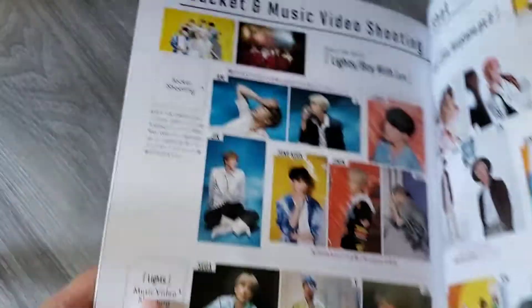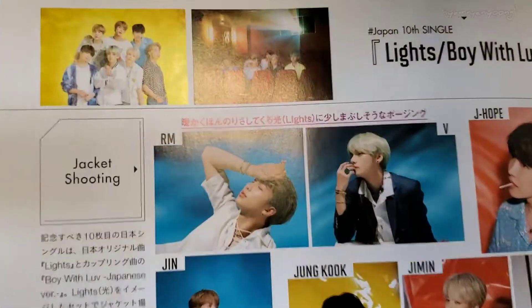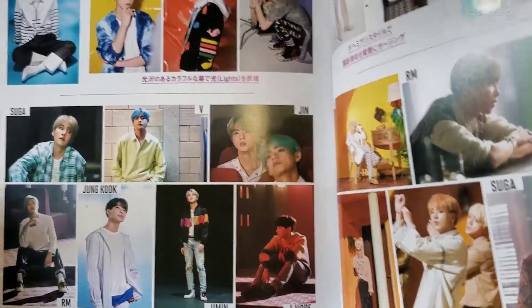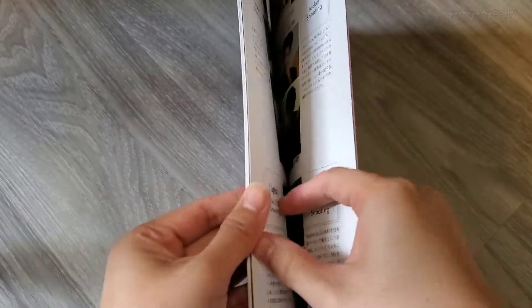More pictures — Boy With Love. Look at J-Hope! Yoongi, Jungkook — oh look at him, oh my gosh! Okay, next. Jungkook, Jimin — look at Taehyung, beautiful.